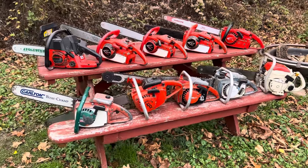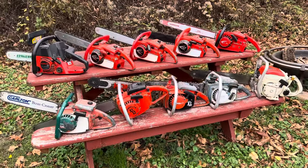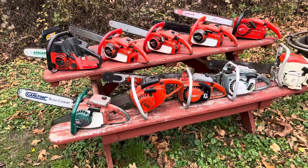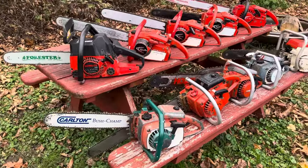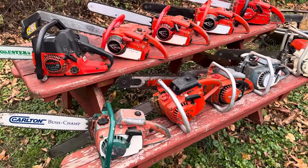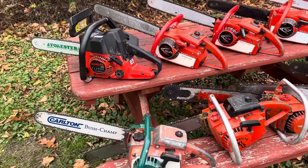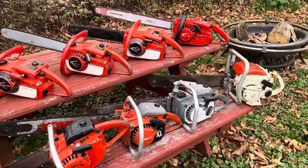Hey everybody, got all these saws out getting ready to pack them into the car for Andy's event tomorrow. Driving down to Pennsylvania, it's about a three-hour ride. Hope the Grand Prix does okay — it's done good the last three or four times down there. I thought I'd give you a longer-form video telling you about these saws. This is my running collection — I've got a bunch of other ones but they're mostly part saws or projects.